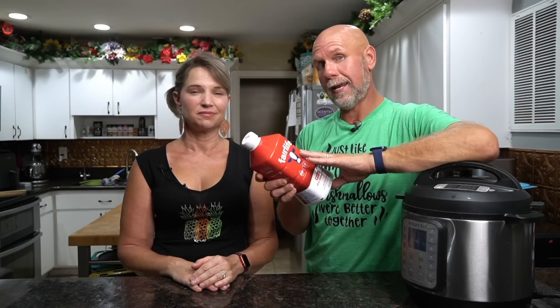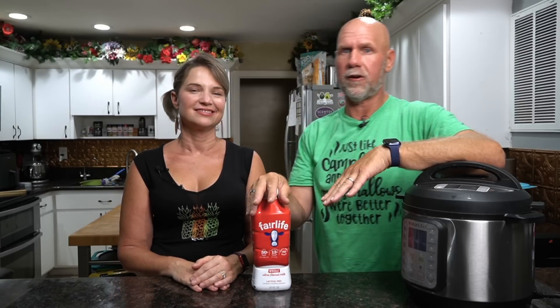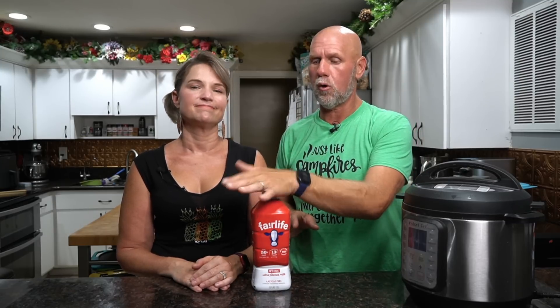We need Fairlife milk. Fairlife milk is ultra-filtered milk that has 50% less sugar than regular milk you buy in the store. Regular milk is usually 12 to 15 carbs per 8-ounce glass — this is 6 carbs, so 50% less sugar. That is going to result in a very low carb yogurt. You can use other milks but you're going to have a lot more carbs. You can buy Fairlife everywhere now — grocery stores, Walmart, BJ's, Sam's Club. Don't use the no-fat; use the two percent or the whole milk. We've gone back to whole milk — it tastes better, and fat is good for you.